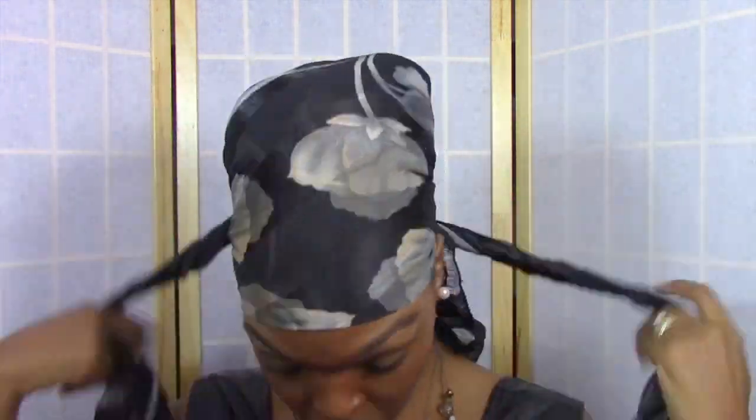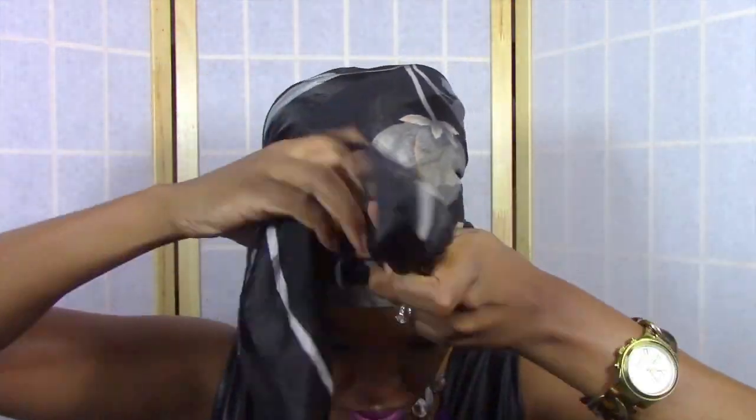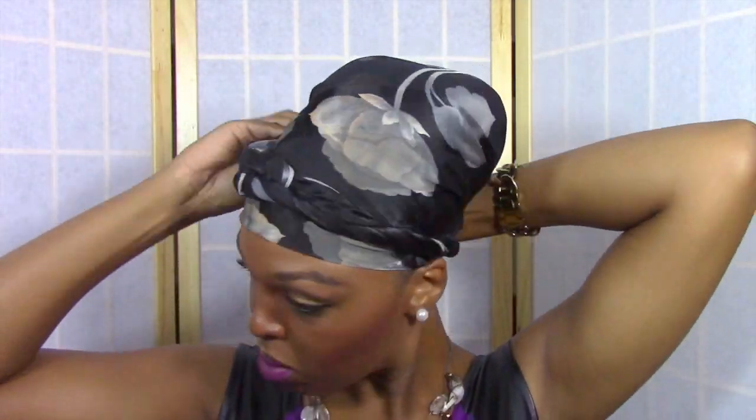At night I literally just put a scarf on my head very loosely at the top so it's not weighing the bun down, but I just tie it up and I go to bed. And I can really rock this for probably a week without having to do too many touch-ups.